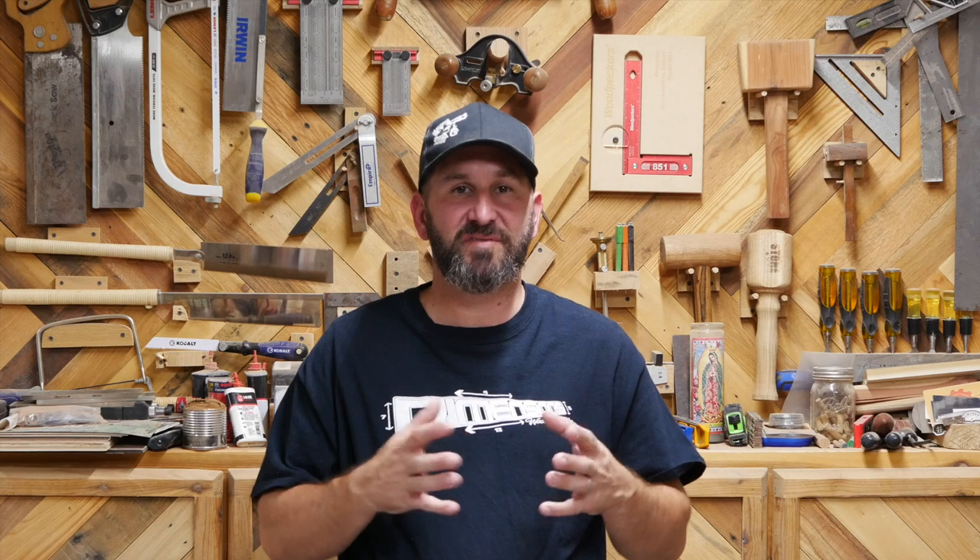Thanks so much for watching y'all and for sticking around until the end, I really do appreciate it. If you'd like to build the swing yourself, there'll be detailed plans for sale on my website. If you want to support the channel and not have to spend a dime, all you have to do is like, comment, share, and subscribe to the channel and that really goes a long way to supporting what we do. I had a lot of fun building this one and hopefully the owners of the swing will have some of those memorable moments like you saw with my daughter in the video. And until next time, don't forget to get better every day.